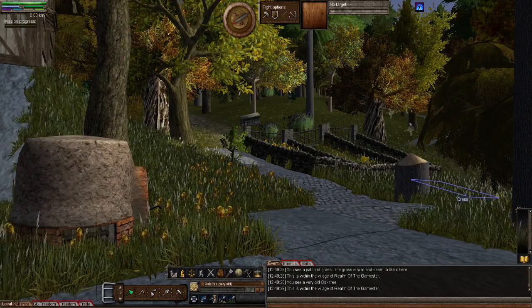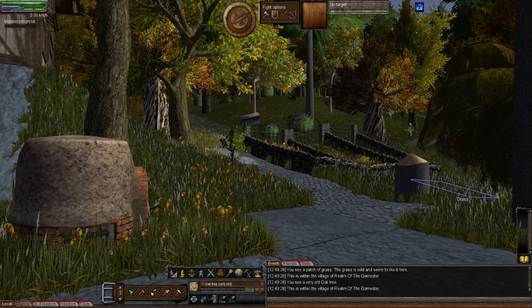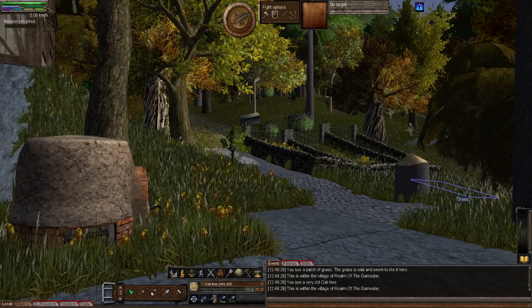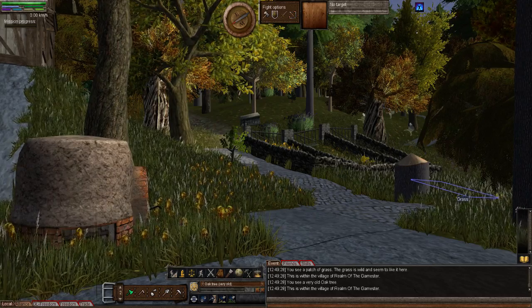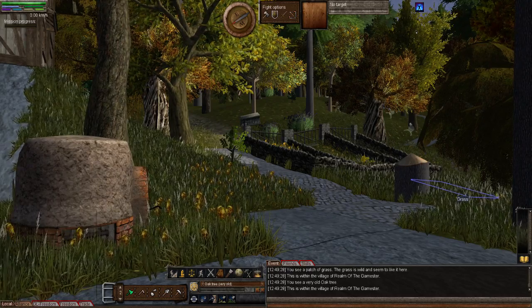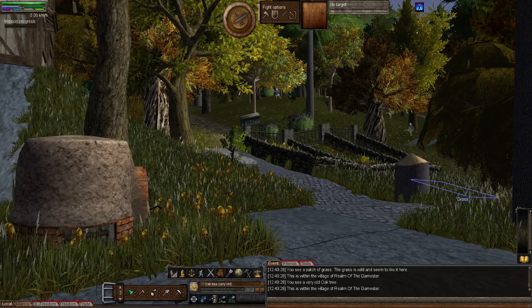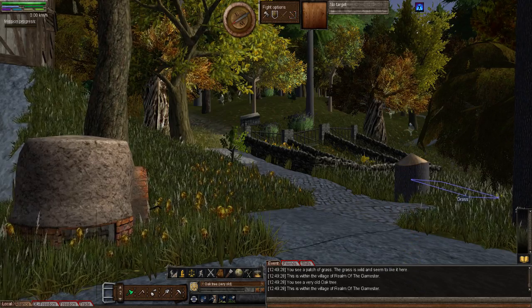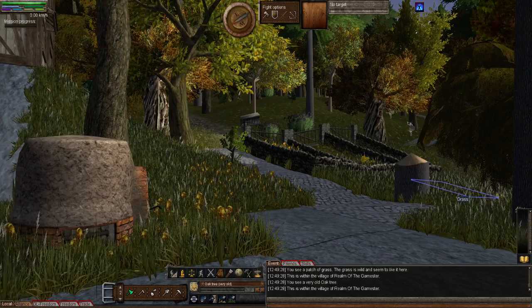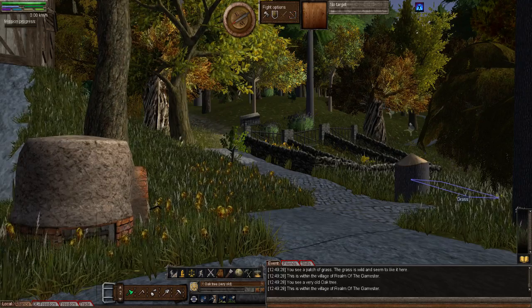Hello and welcome to episode 142 of my Wurm Unlimited tutorial series. This episode will be on making a small wine barrel. Before I get started with the description and notes, I originally wanted to do the wine rack, but in order to demonstrate that I would need wine barrels.